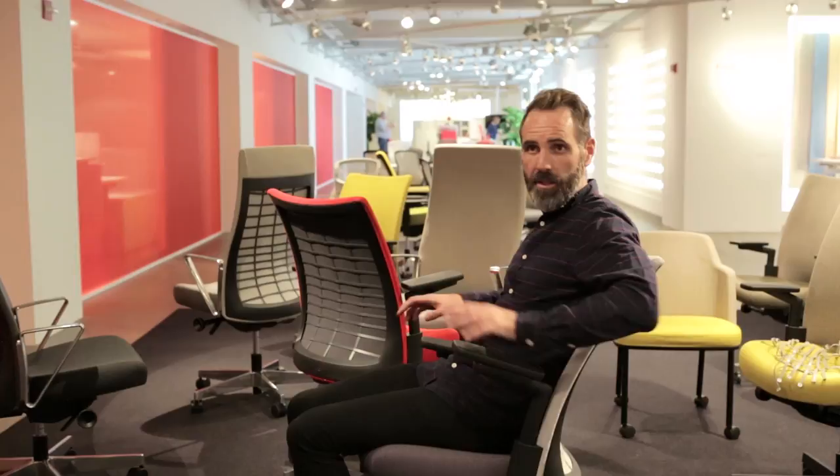The arm pad itself doesn't lock in any one position, so we want it to really follow the user when they are working at a desk or turning to interact with someone.